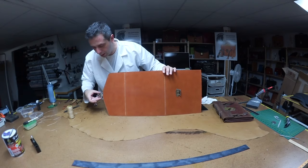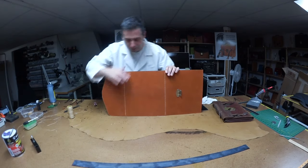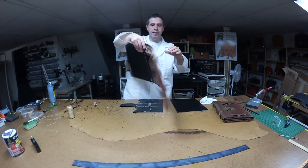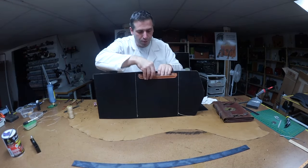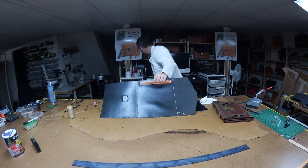Here it is — here's the outside. You can see the beautiful London tan, got my lock here. The front flap will be going on like this — it's going to look incredible. We're going to stitch it around. Here's the inside lining — nice black leather.